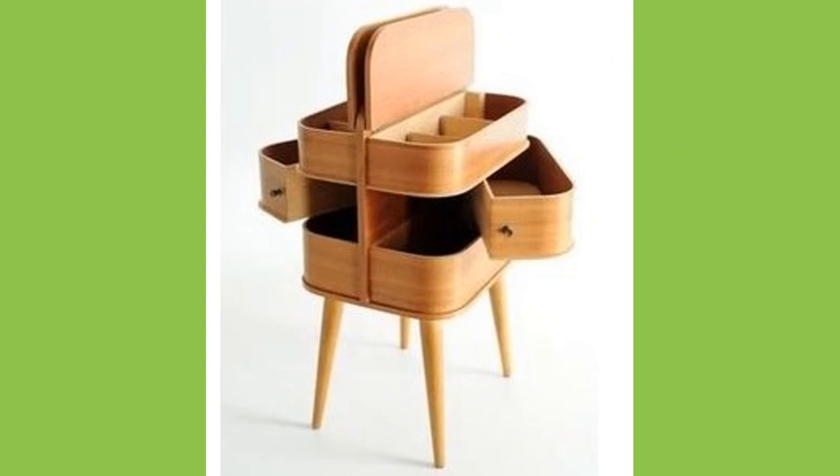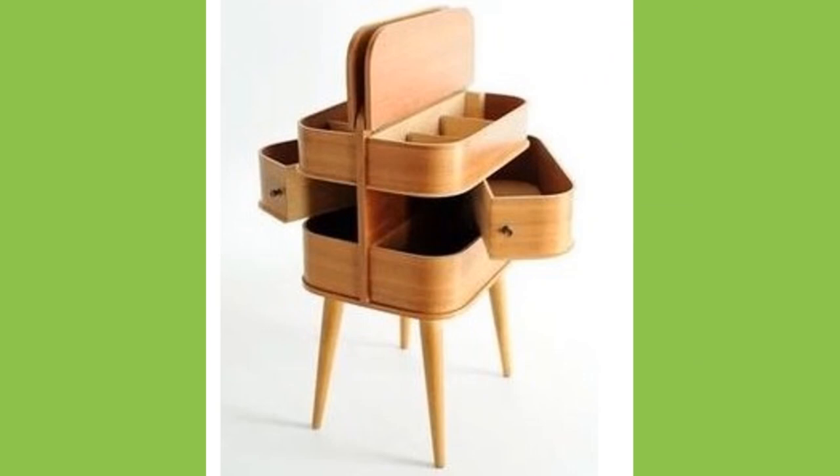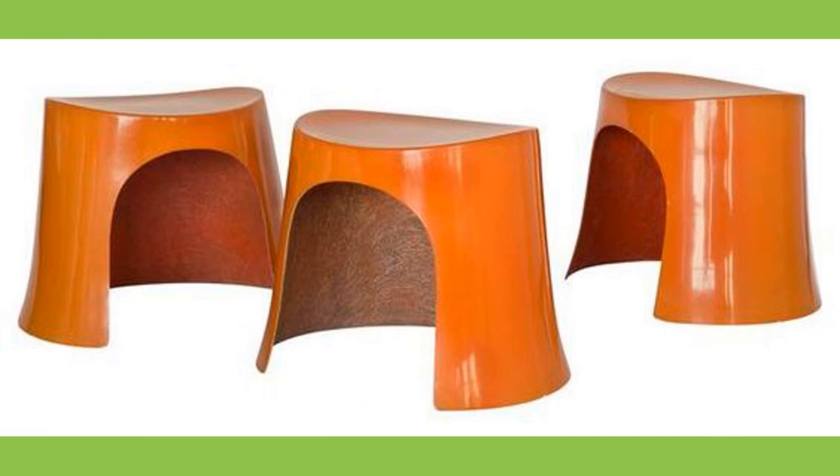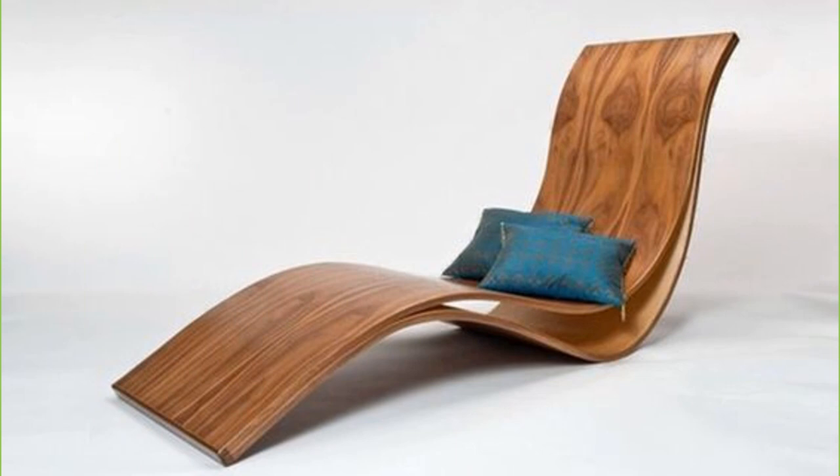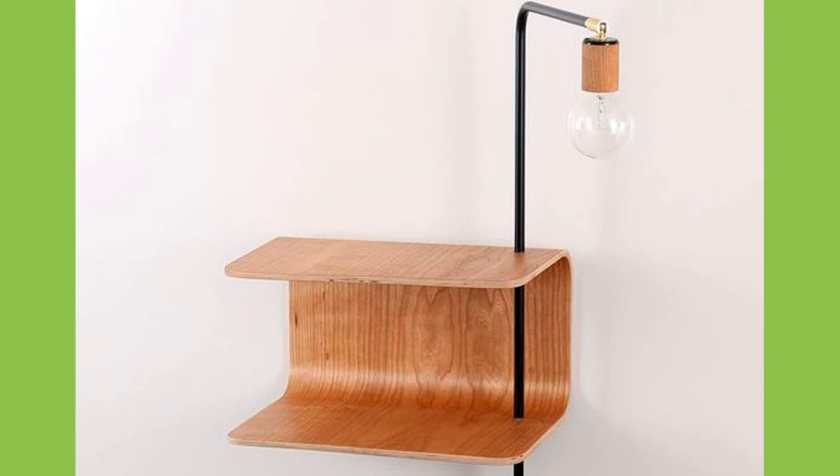When you look at the features, compared to other wood-based panels such as MDF or chipboard, molded plywood and laminated wood are very reliable. Therefore, they are suitable for a wide range of applications. The tensile strength is 110 to 135 N per cm² depending on the type of wood.